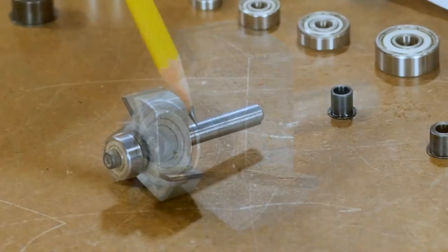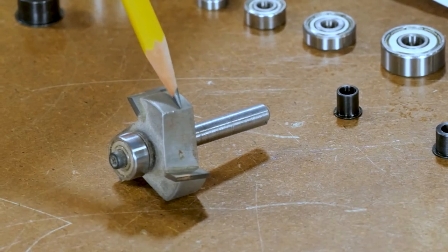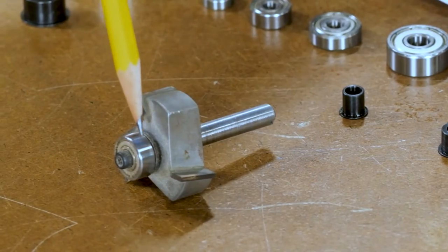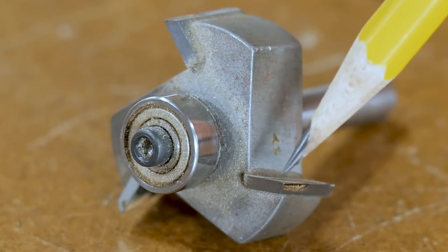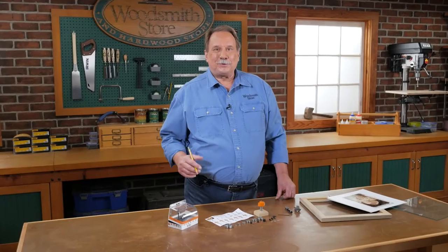To do it, you use a rabbeting bit, and typically it looks like this. You have the shank, the cutter head with the cutters, and then a bearing. The distance between the bearing and the cutter head determines the width of the rabbet.